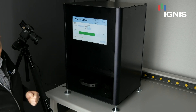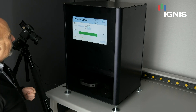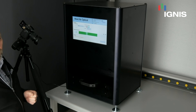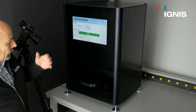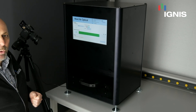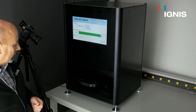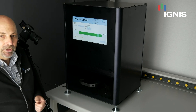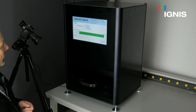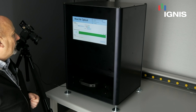Ignis has been working on compensation algorithms for roughly 20 years, so we have a lot of expertise in this field, and we believe we do some of the best compensation that you'll ever find. That's why we've created this system, which is in fact a portable system — roughly 2 feet by 3 feet, or 600 millimeters by 800 millimeters in size. It runs with a camera and a built-in processor to do the compensation.